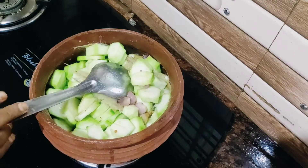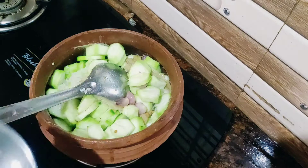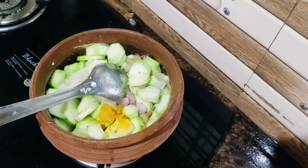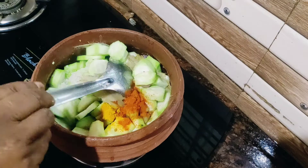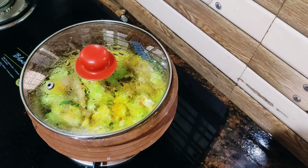I will put it on the glass. I am going to mix the glass and mix it up.